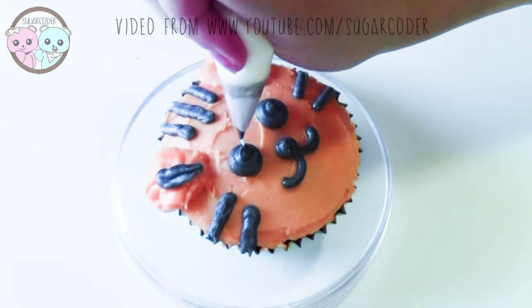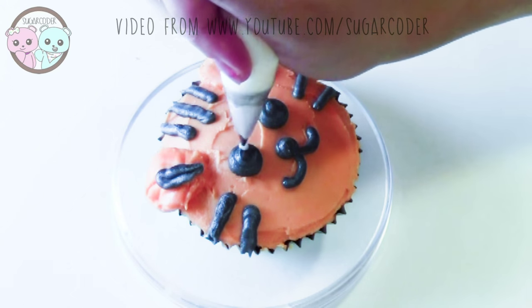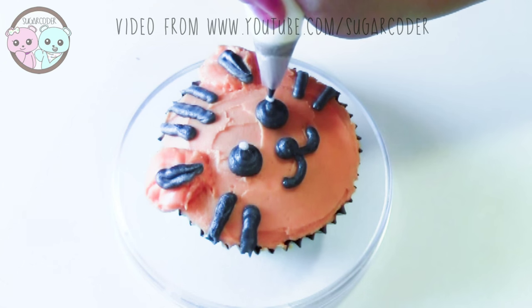After you're done decorating the top, just put two tiny dots on top of the eyes with white royal icing.